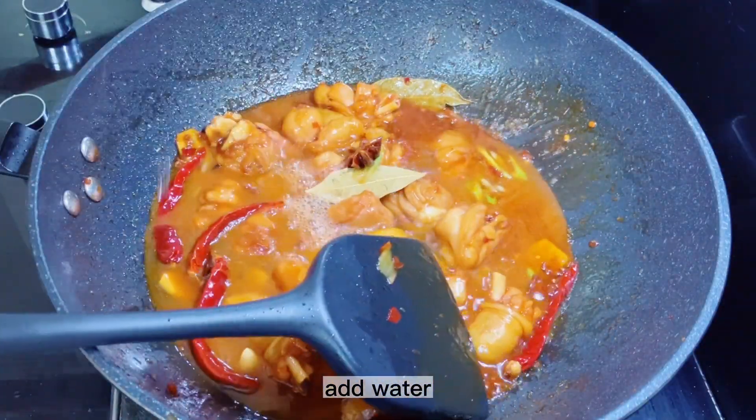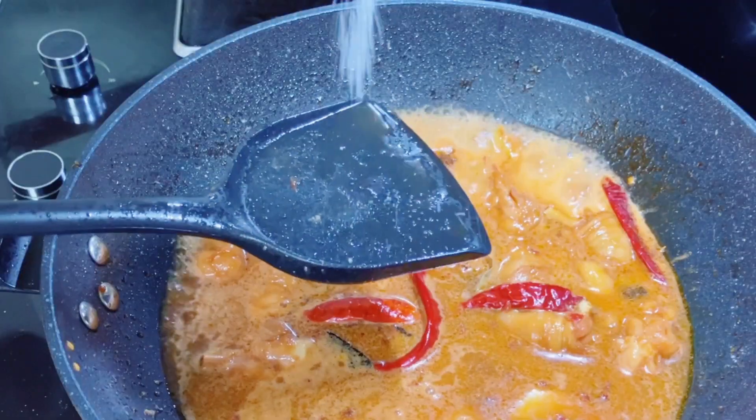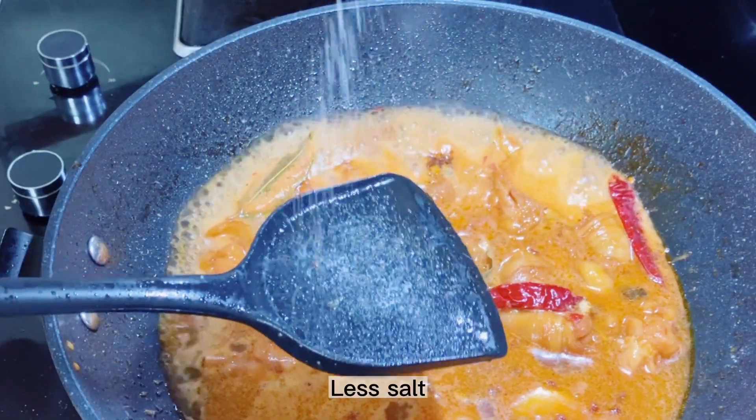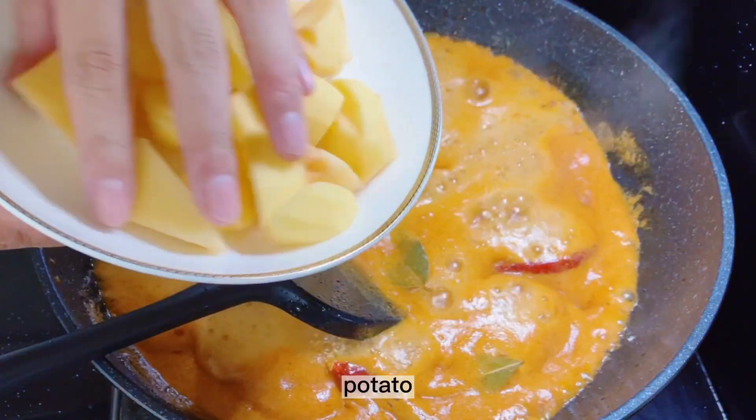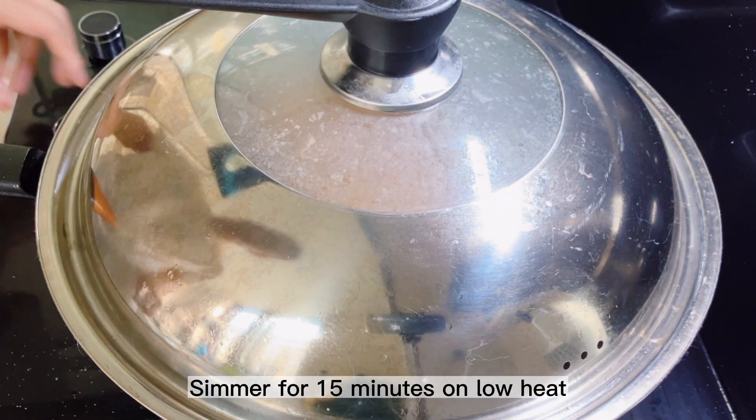Add water. Season with pepper and a little salt. Add the potato. Simmer for 15 minutes on low heat.